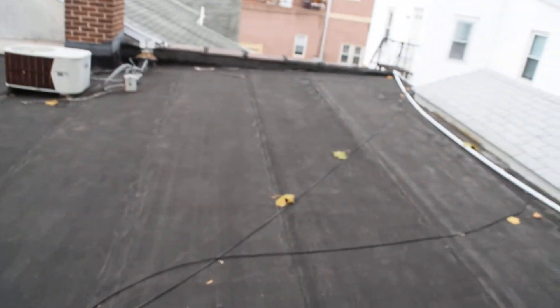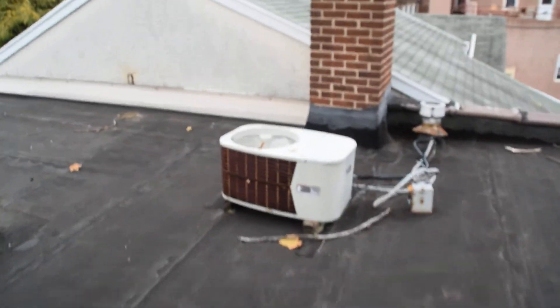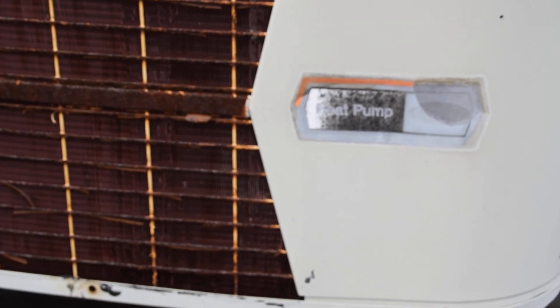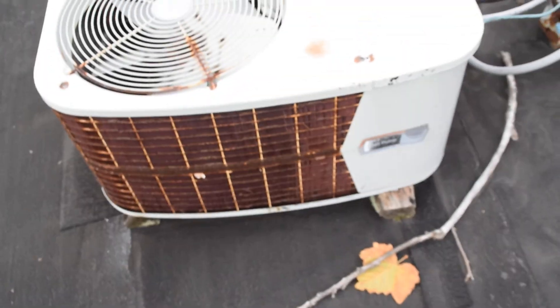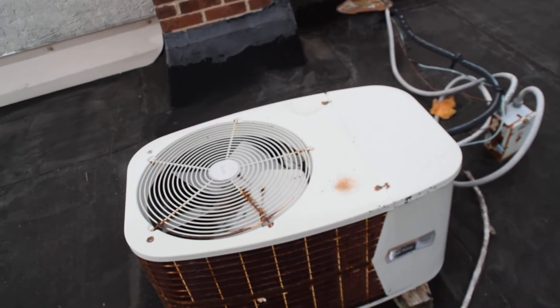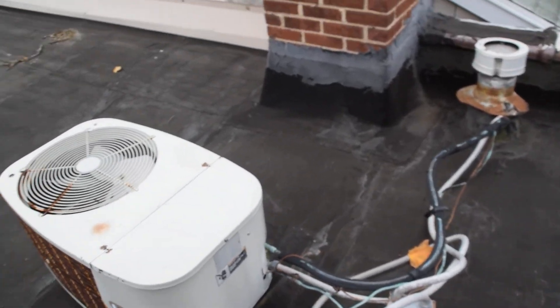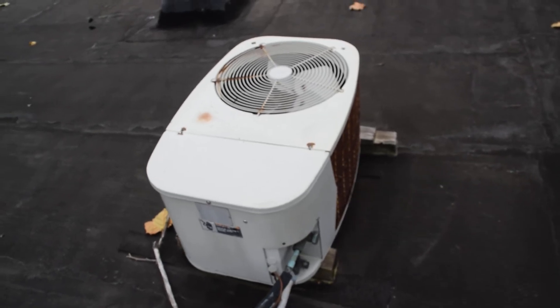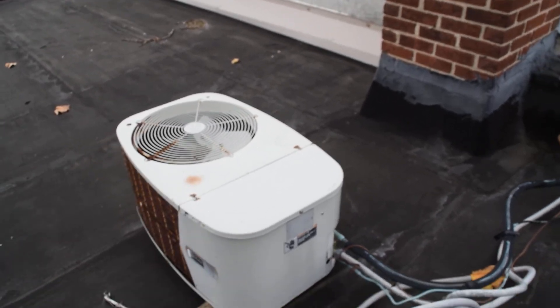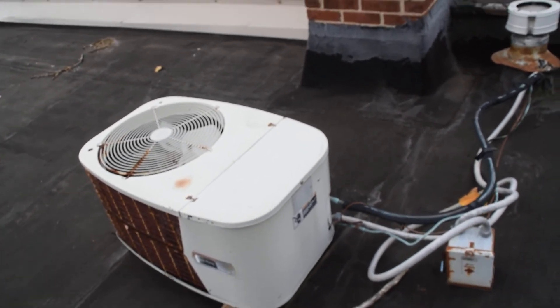And then this is my favorite — I can't believe there's one of these installed for a business in Pennsylvania. This is a Carrier Spam Can heat pump. I have a video of a straight cool one of these on YouTube that I found at a Dodge dealer about four years ago. You just would not think that a heat pump version of these would be efficient enough to work in Pennsylvania, but here it is. I have no idea if it works, and unfortunately the data sheet is worn off, but I'd say it's from 1968 to 1972 — and it is not in bad shape at all.